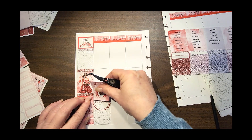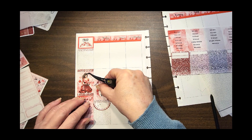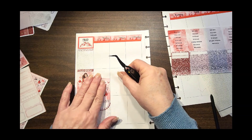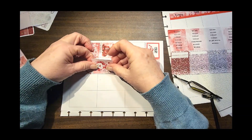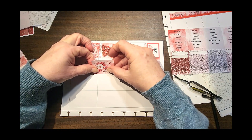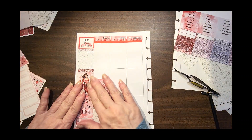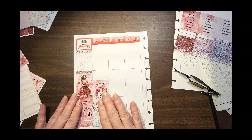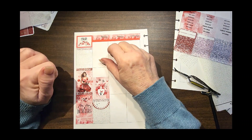I think I'm going a little bit crooked. What I'm going to do is turn this and line it up on this side so that I hopefully get it on there straight. There we go — that's better! The rest of this I'll probably leave blank for my events of the day, which I won't know until the next kit arrives.